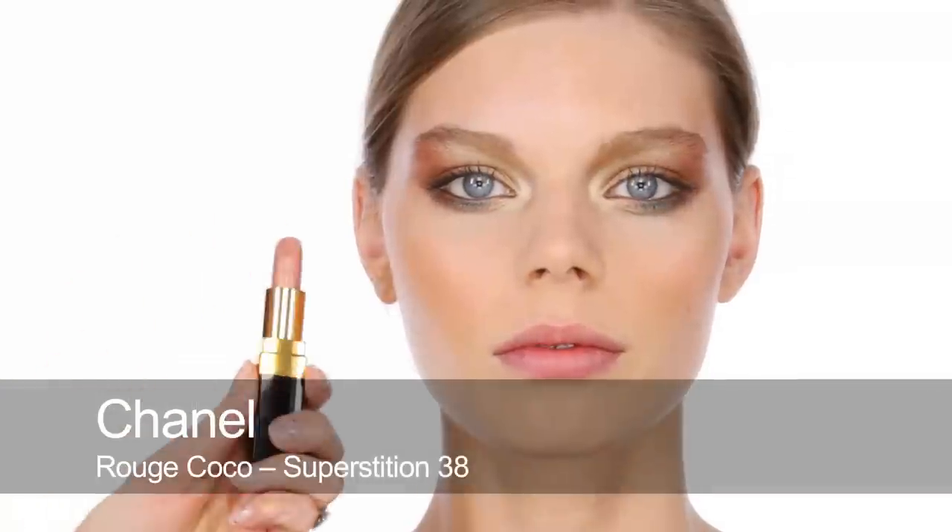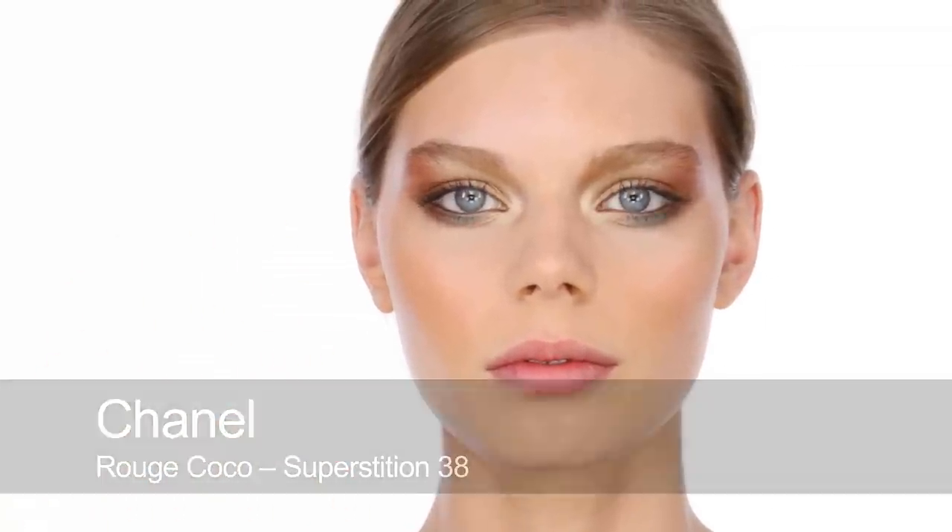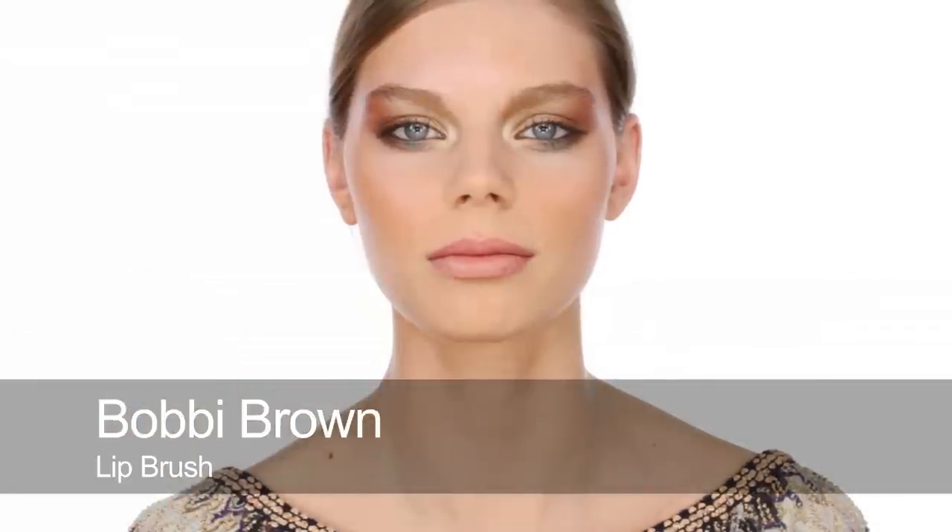To finish off, I'm going to use Chanel Rouge Coco in Superstition. This has got a nice sandy gold pearl in it. I love this colour — I think it works really well with the rest of the makeup. I am going to put a little necklace on because I think it's going to work really well against some gold jewellery. I think that's the complete bronze goddess look — it's a nice summer holiday evening look, and it's very glamorous.